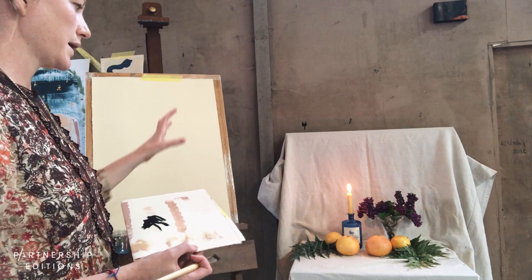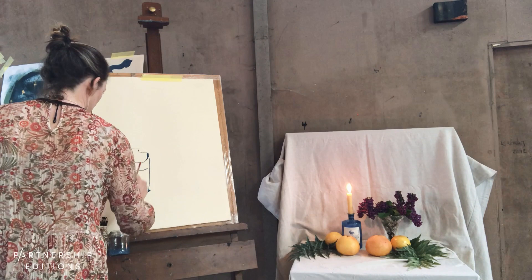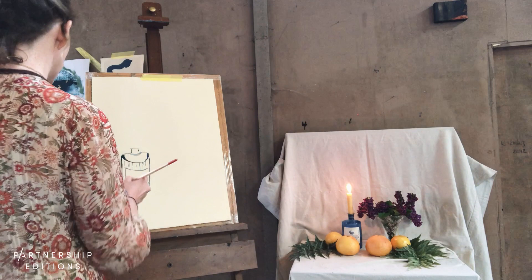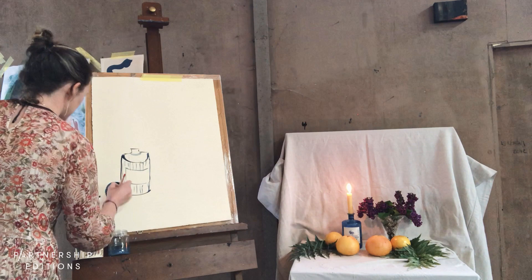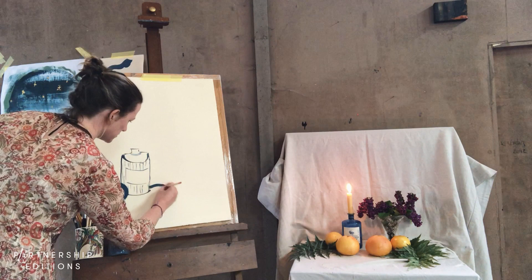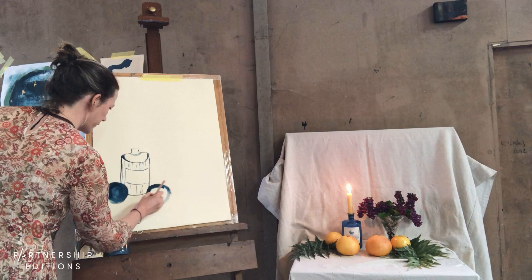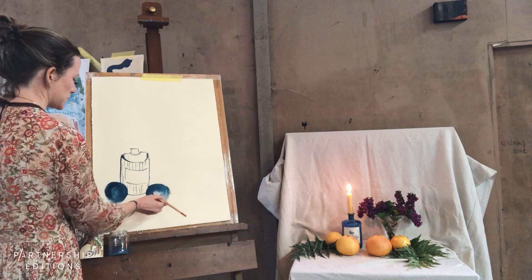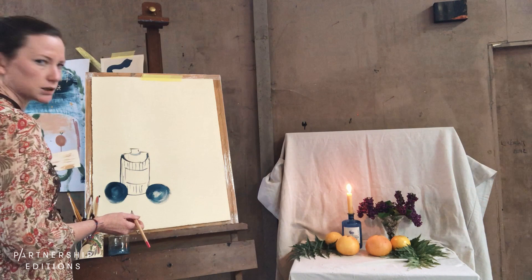I'm going to start with the blue bottle as it's quite a focal point, then pull in the orb shapes of the grapefruits around it. Don't worry about creating perfect circles — if you overwork a circle it can look quite elementary and forced. It really doesn't matter if they're a bit skewed. I also like when the paint comes away from the brush and creates quite a sparse look.